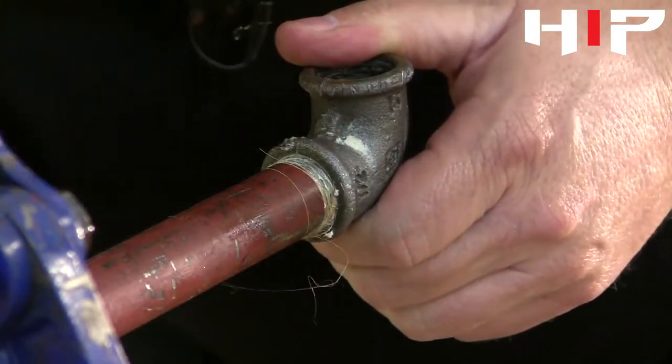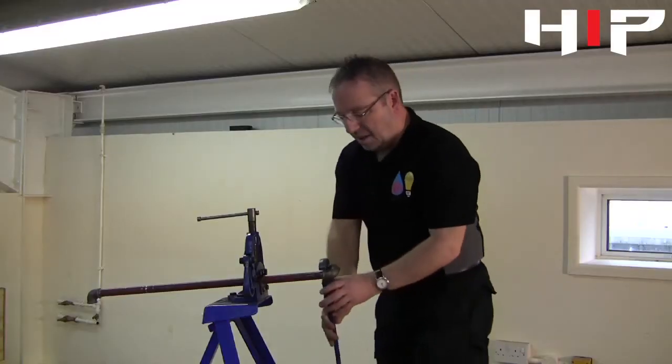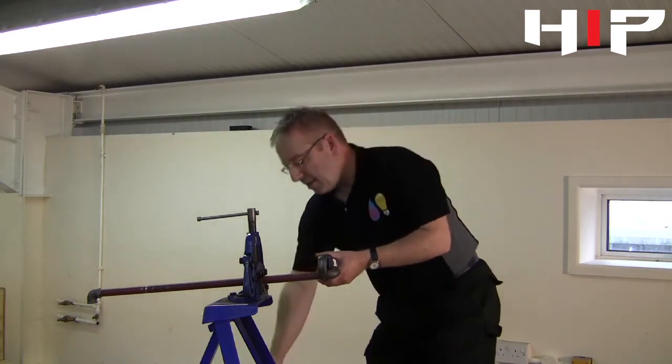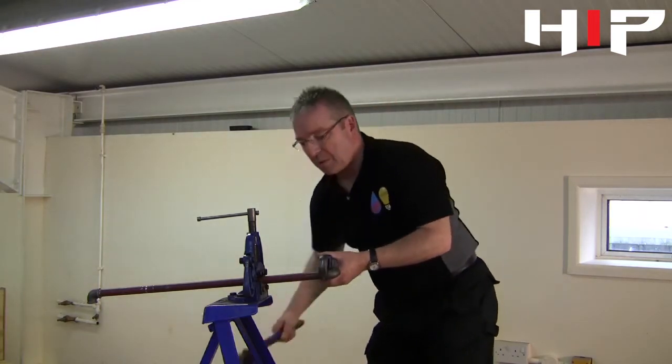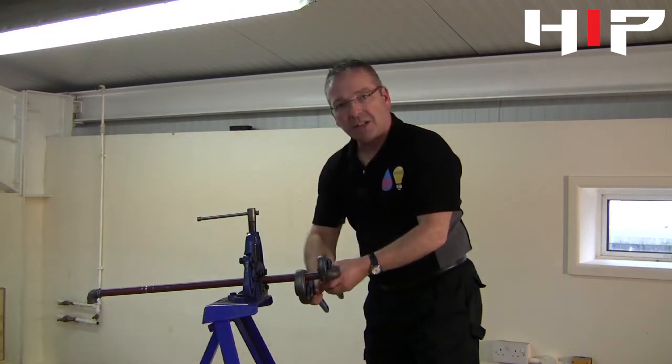Then using Stilsons, we'll tighten this up. We've got a vise here holding the pipe steady. If we were doing it in a real situation, what we would normally have is another pair of Stilsons holding against the pipe just to keep it in place.